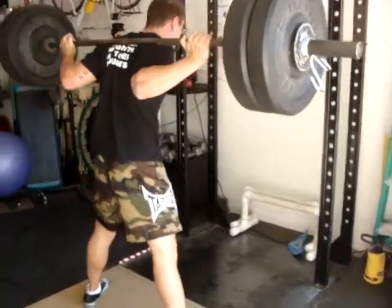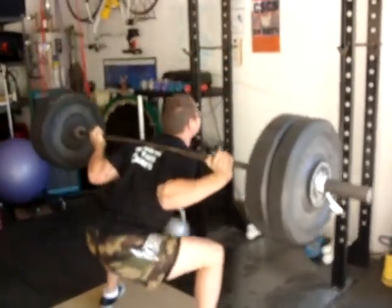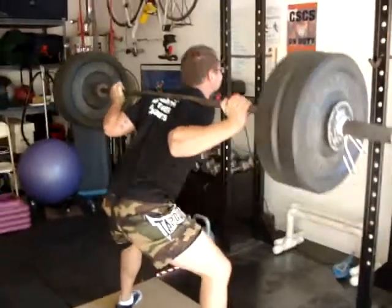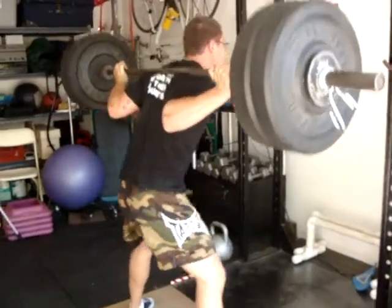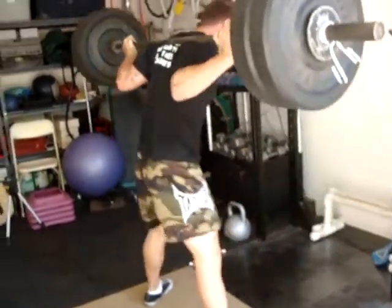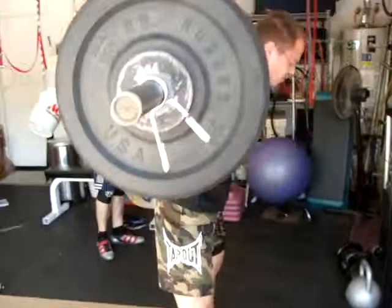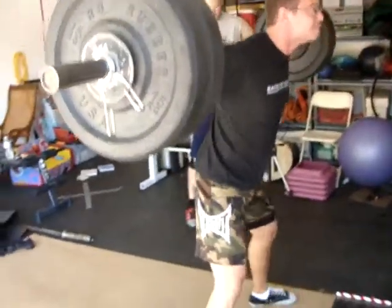Good. Just up. Drive up through the traps. Push your feet out. Good, dude. Keep breathing. Heels down.